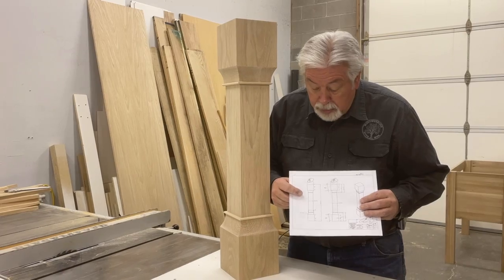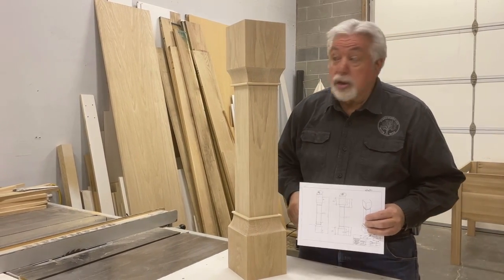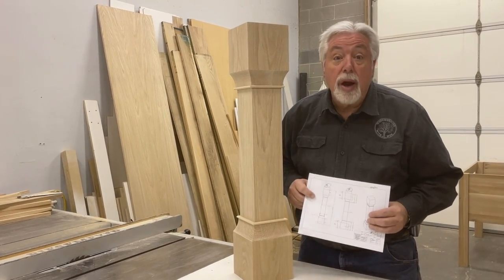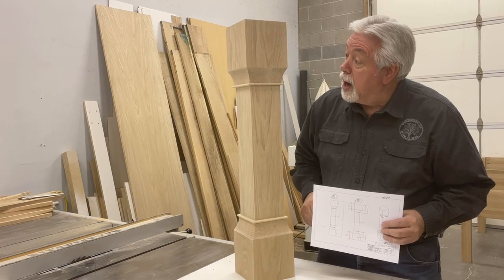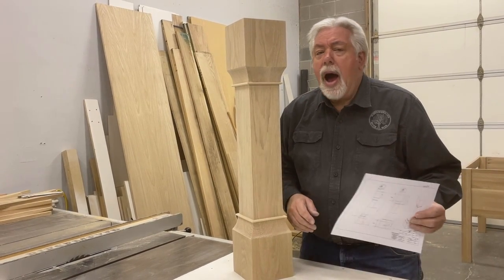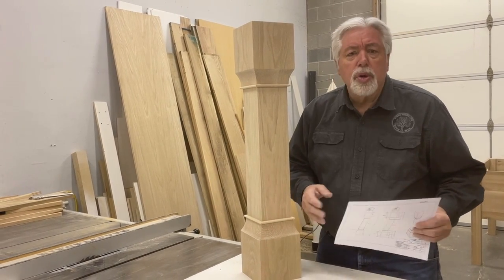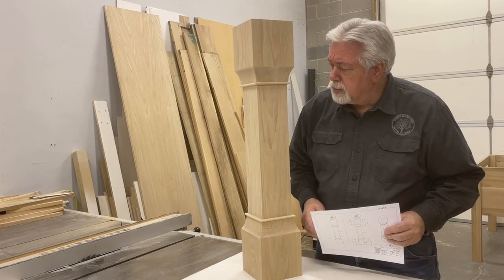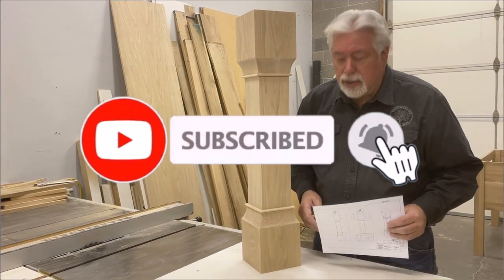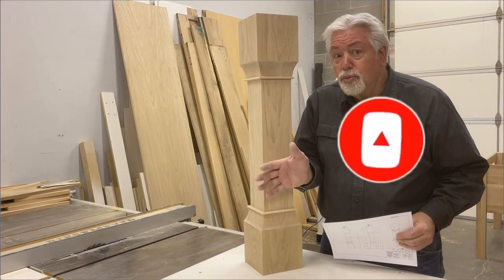Following the instructions given to us by our client — there's our drawing, there's our post — and it looks just like it. We did a pretty good job coming across with exactly what they were after; it's turned out very nice. We're pleased, and I'm sure they will be too. I hope you like the things we do on our channel and I hope you subscribe and follow us. We've got lots of good projects lined up, so we'll see you then on Woodworking with Wes.